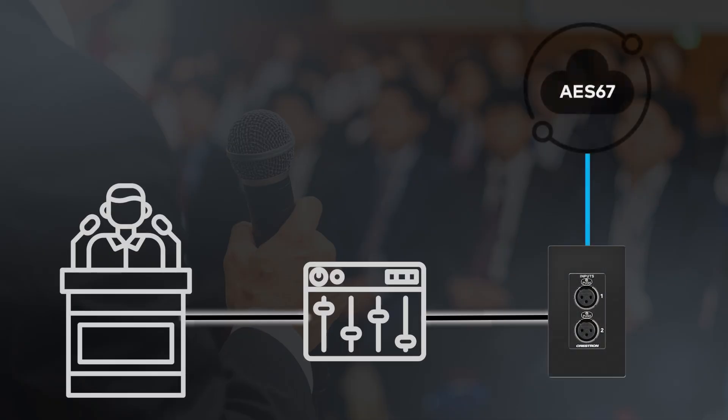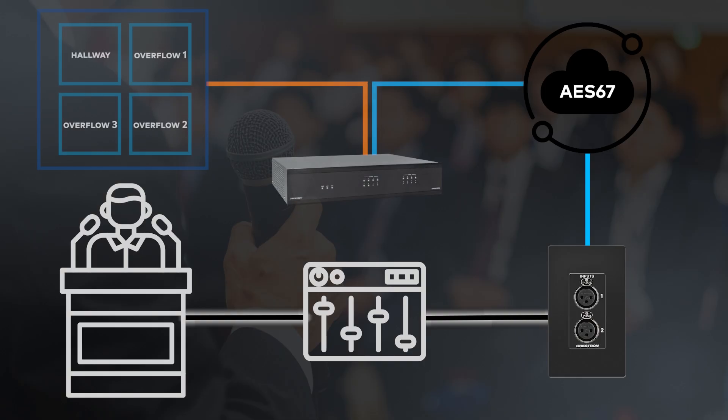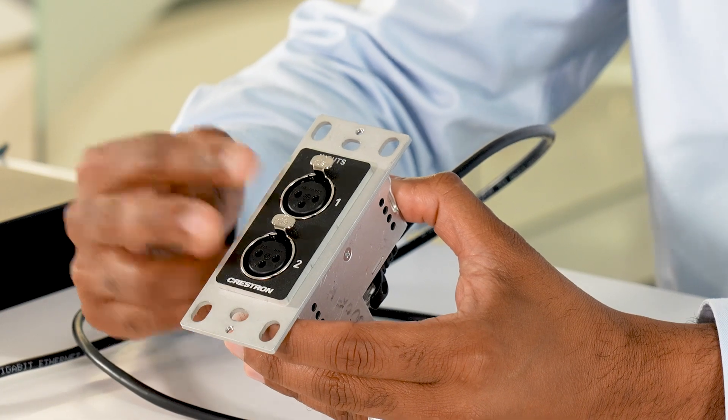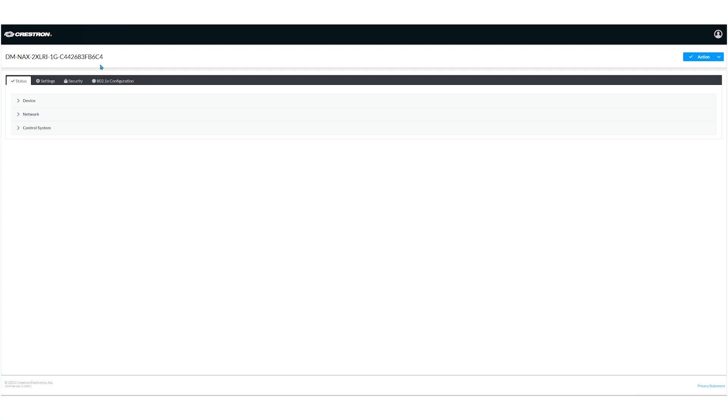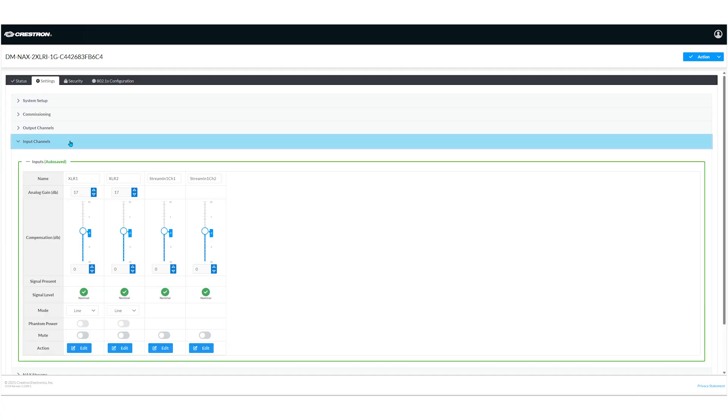One use case would be a town hall where you have a mixing console feeding a particular room, but NAX is feeding all the rooms in the building. You can take a signal from the mixing console, connect it to the 2XLRI, and now that audio from the town hall can be sent out to the network, feeding the other rooms. Another application is in a house of worship or any application requiring microphone connections. You can connect dynamic and condenser microphones — and if using condenser microphones, the 2XLRI provides the ability to turn on phantom power via the web UI.